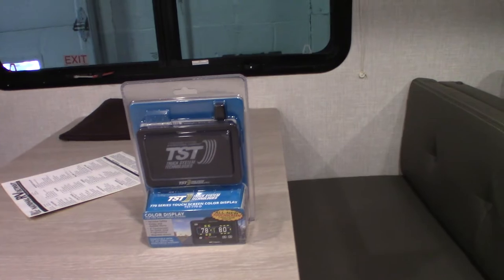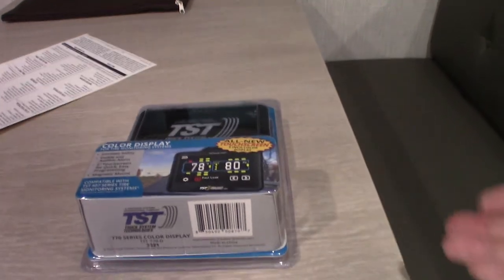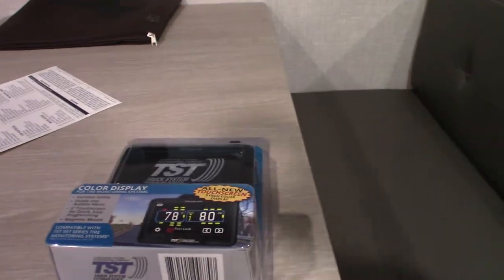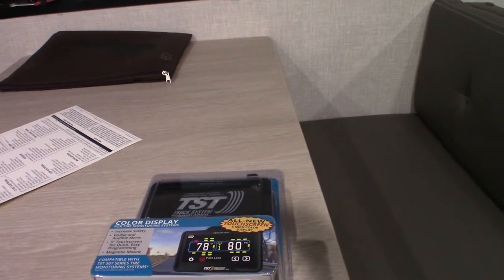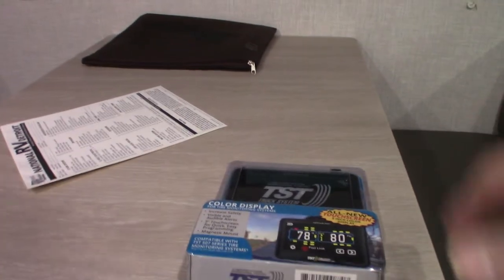This is your tire pressure and temperature monitor — it still needs to be set up. The screen goes out front in your tow vehicle and it'll tell you the hub temperature and tire pressure. It also has an audible alarm you can configure. The sensors are in the wheels, inside the tires, on the wheel opposite the valve stem. So if you're having trouble getting a reading, remember to look across from the valve stem on the wheel itself, inside the tire.